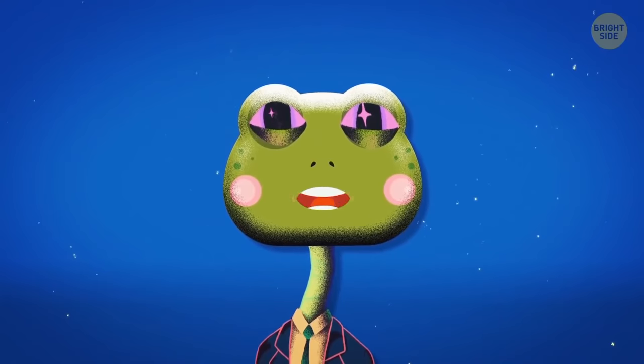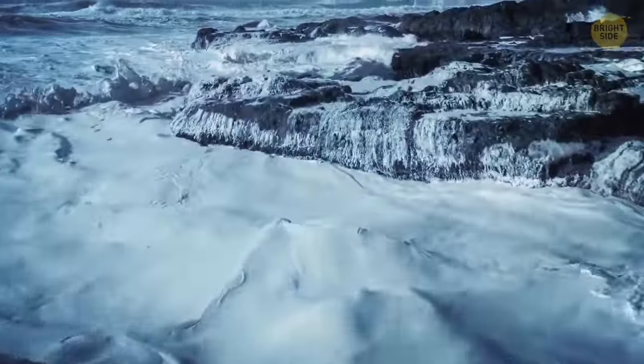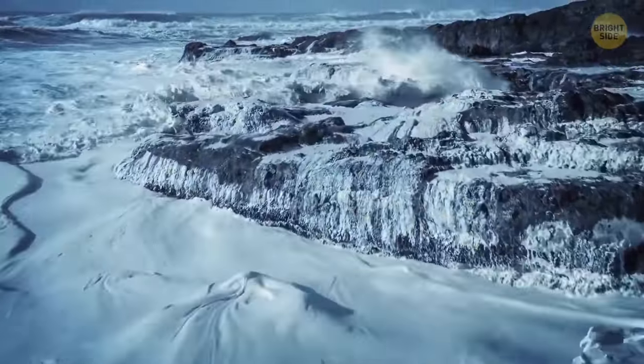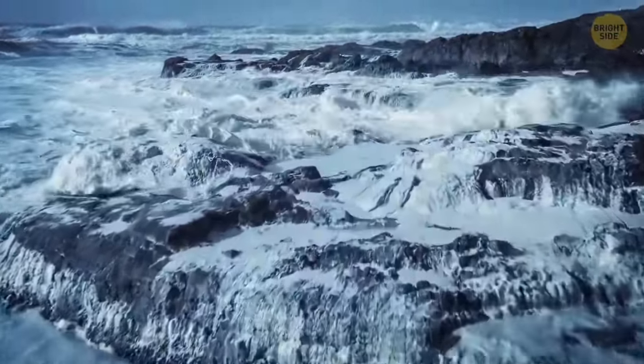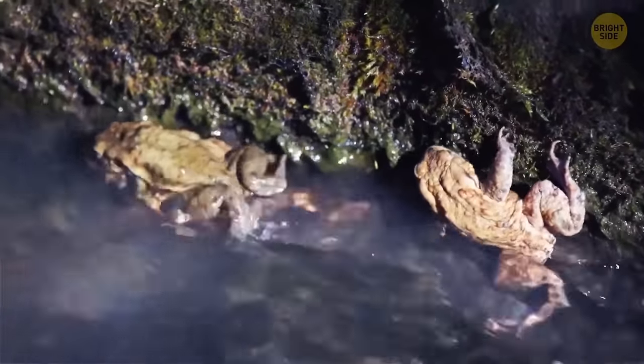There have been reports of raining frogs, fish, and other unusual stuff dating back to ancient civilizations. Strong winds, such as those in a tornado or hurricane, sometimes get so powerful that they can lift up a school of fish or frogs and rain them somewhere miles away.